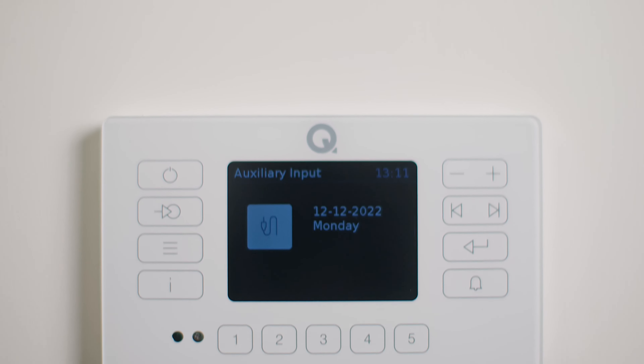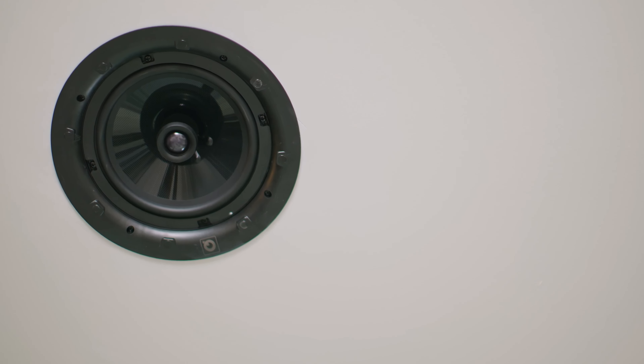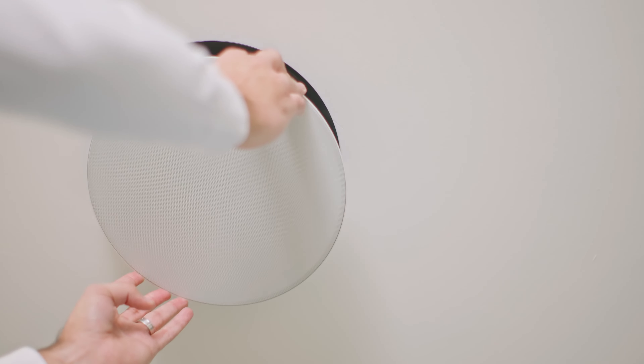E120 delivers a total of 50 watts of high-quality Class D power, so it's ideal for driving Q Acoustics' award-winning range of in-wall and in-ceiling loudspeakers.